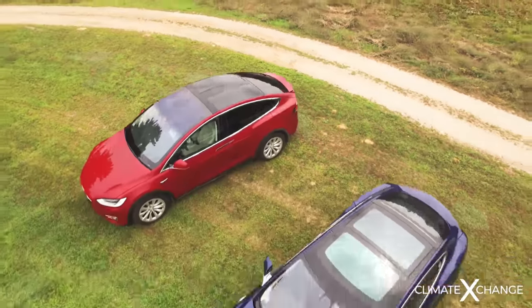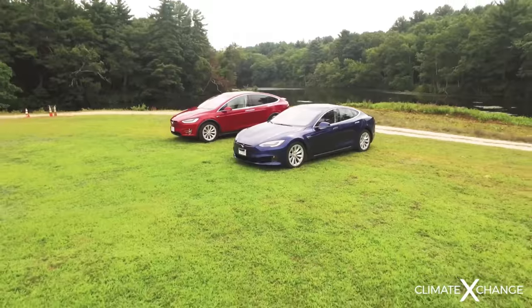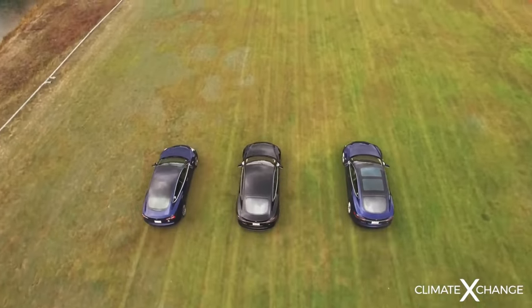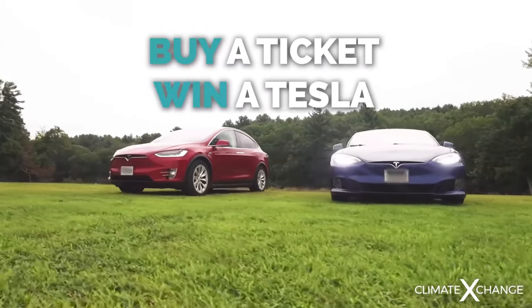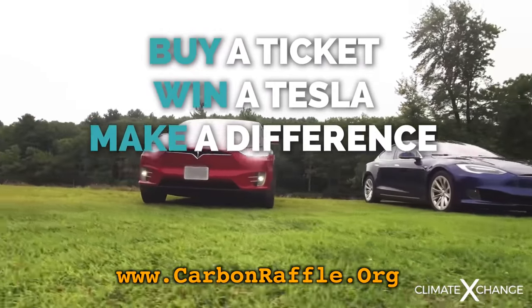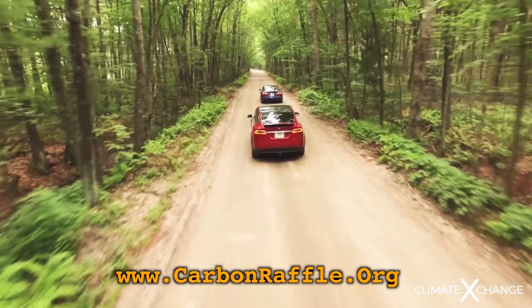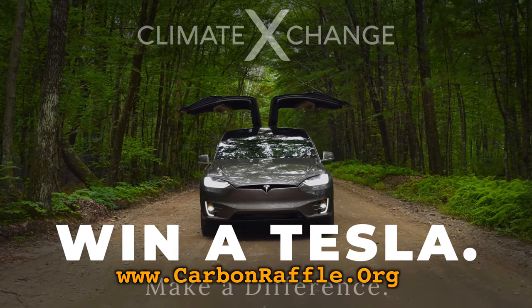Big shout out to Climate Exchange for supporting this channel. They're raffling off a fully optioned Tesla of your choice and they'll even pay the taxes for you. One raffle ticket gets you three chances to win a Tesla or cash, and it helps out a great cause for this nonprofit. For more info, check out CarbonRaffle.org and good luck.